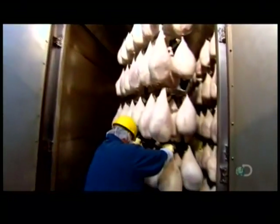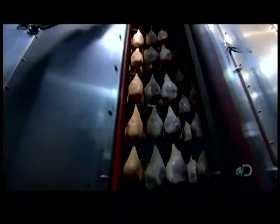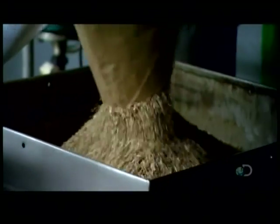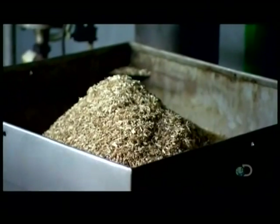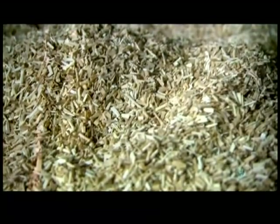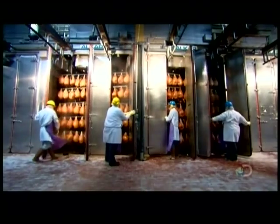They move the cooking racks into a food processing oven, the industrial equivalent of a traditional smokehouse. They pour hickory wood chips into the oven's smoker and start her up. For the next 12 hours, the hams slow cook at temperatures ranging between 65 and 82 degrees Celsius.